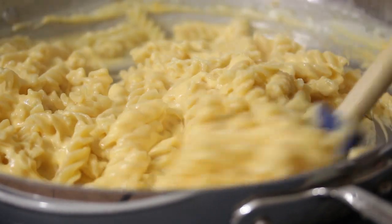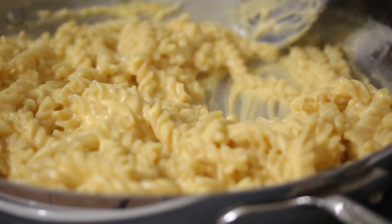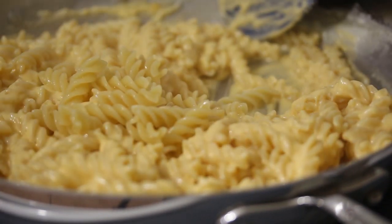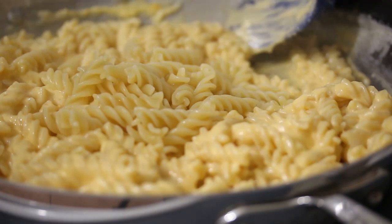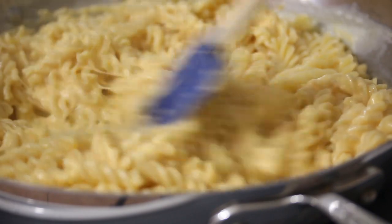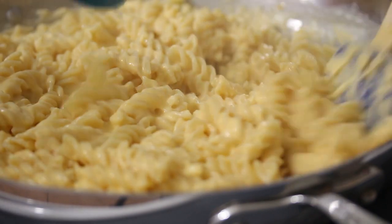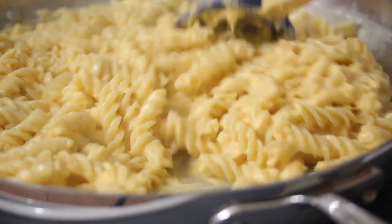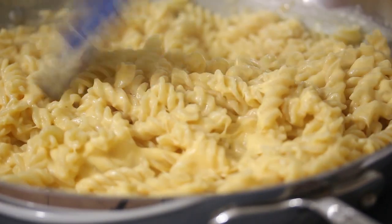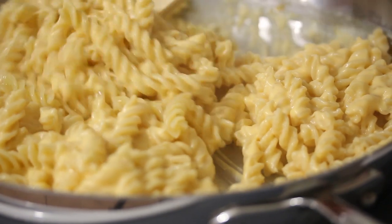Trust me, you will love it. This is looking so good. Let's get all the remaining pasta in there. I'm just going to fold that in. There you have it — real simple, easy to make mac and cheese. This is so much better than anything you'll get in a box. It's not that hard. It's delicious and comforting. It's like a nice warm hug. You're going to love it.